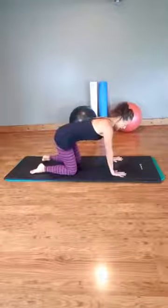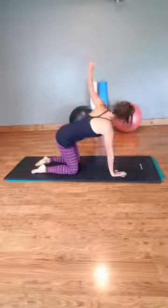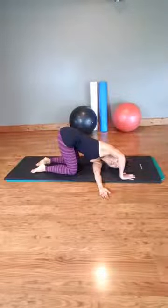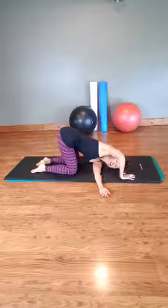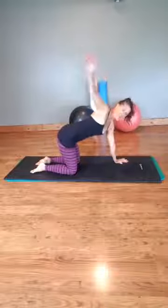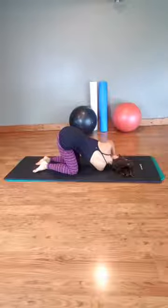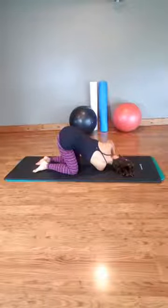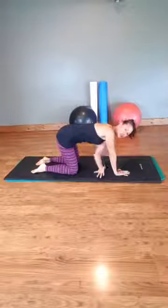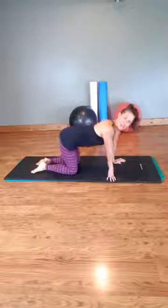Let's start by warming up. Shoulder blades down, nice and strong through the core. We're just going to lift the arm up and thread it through, taking a nice twist. Hold here as long as you like. Coming up, then the other arm lifts and threads through, holding it down this way. So you can continue to do a few of these lifts and stretching through on the other side, as many as you'd like to warm up your side.